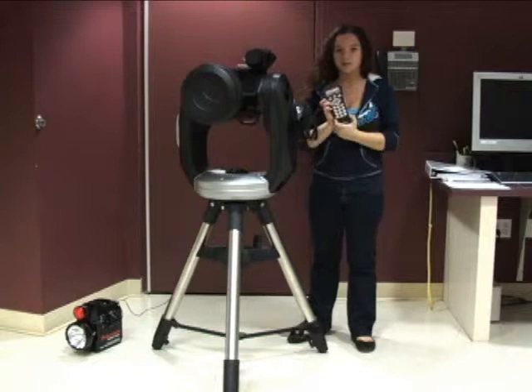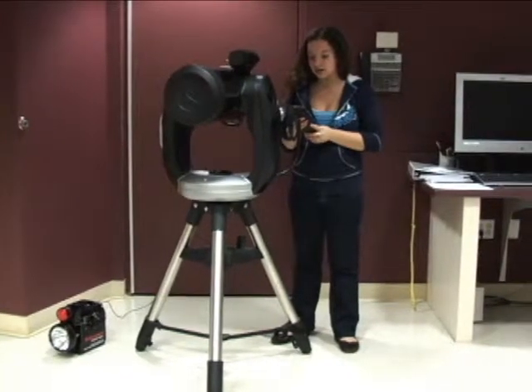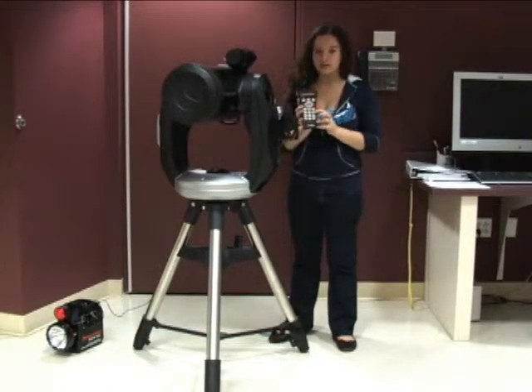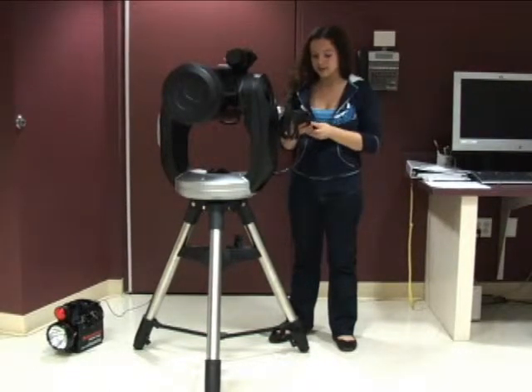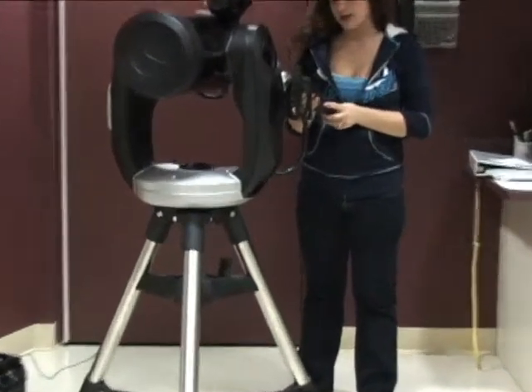The computer is going to say that the CPC is ready for alignment, and you press enter. You're going to select your align method with the six and nine buttons. So you're going to go down to auto two-star, and you're going to press enter.